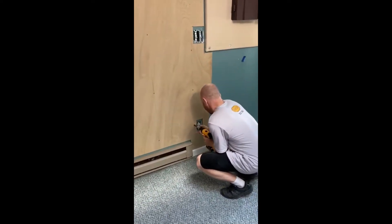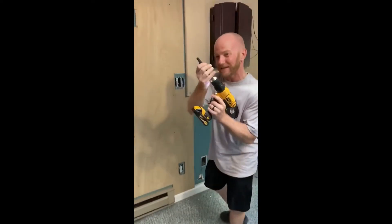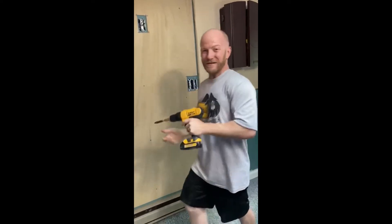Watch your screws. They have a little sleeve to hold your screws to it, so it doesn't take you 25 times to jam the drill into the wall.